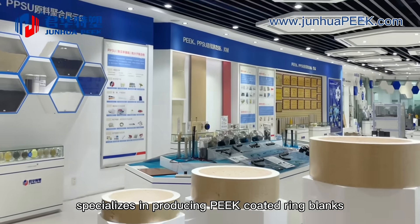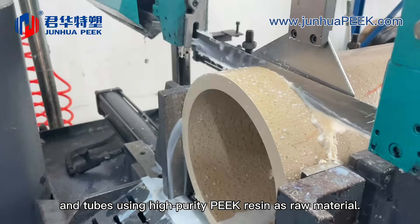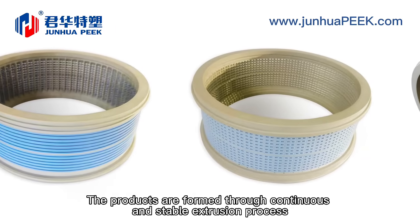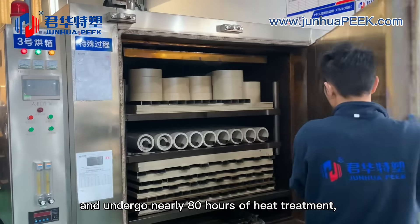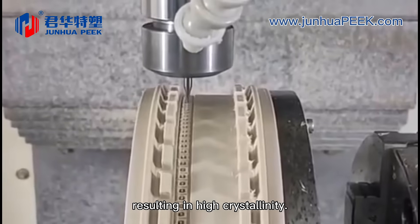Junhua China Peak specializes in producing PEEK-coated ring blanks and tubes using high-purity PEEK resin as raw material. The products are formed through a continuous and stable extrusion process and undergo nearly 80 hours of heat treatment, resulting in high crystallinity.